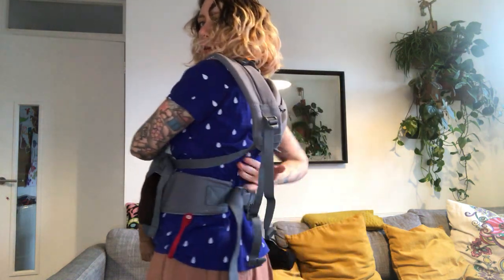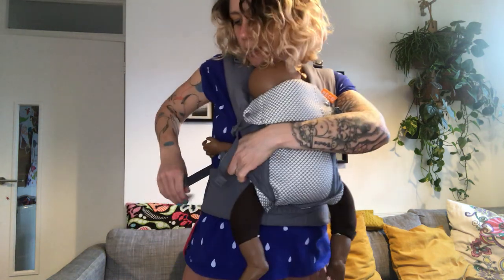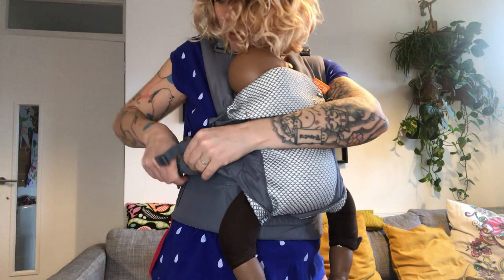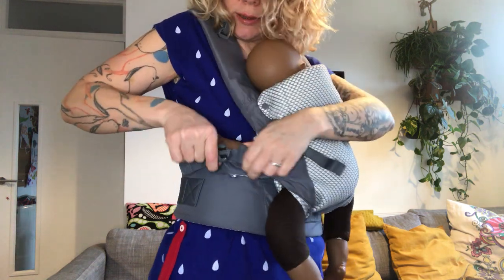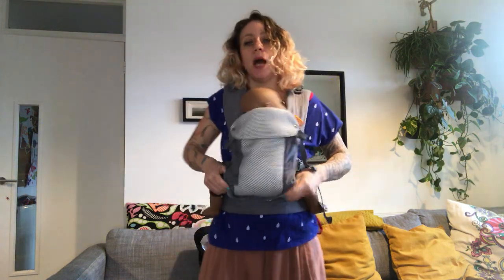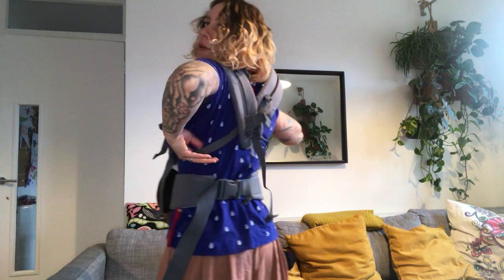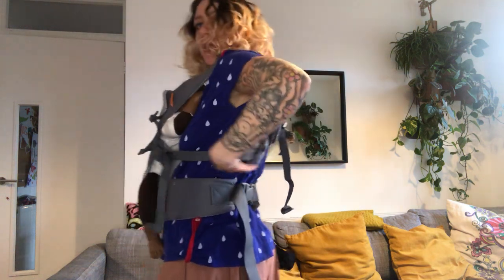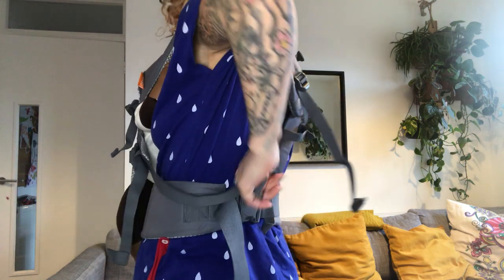Do a quick tighten, then flip the other strap over, grab, pull down, bring it across, and do the same — bring the clip through the elastic band and clip. To tighten with cross straps, the best way is the towel method: imagine you're toweling your back — lift the slack off your shoulder, follow it around, and then you'll be tightened.